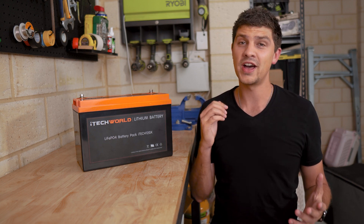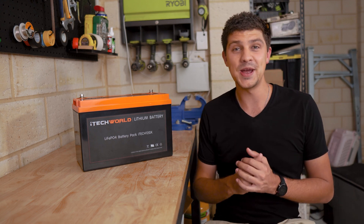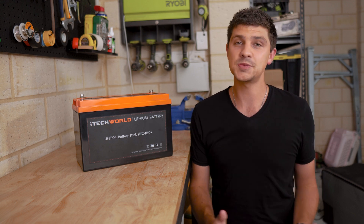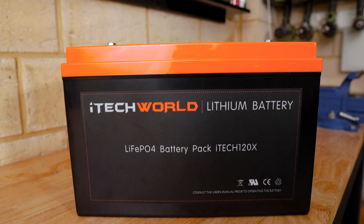Essentially, I can only drain about 105 amp hours from this battery. When I was upgrading from AGM, that was a massive step up, because obviously with AGM you can only drain about 50% of that capacity. However, the expectation nowadays with lithium is that you should be able to use 100% of the advertised capacity.